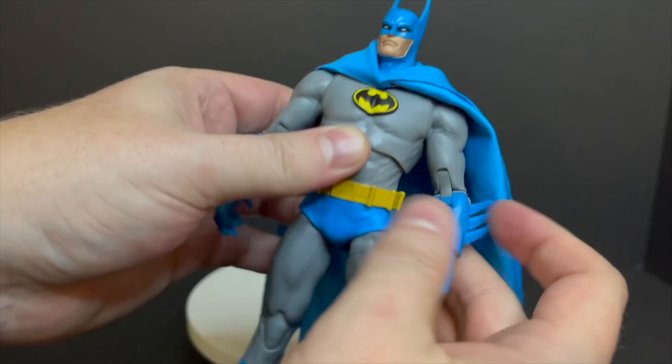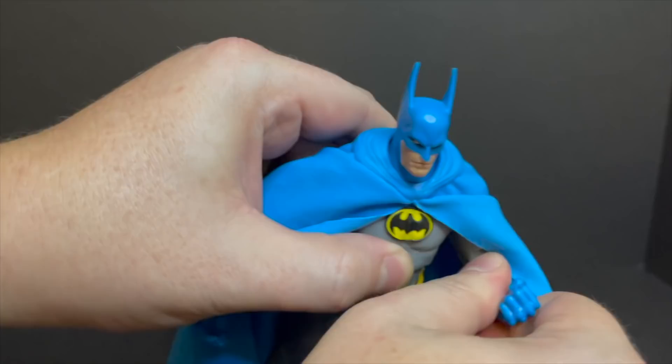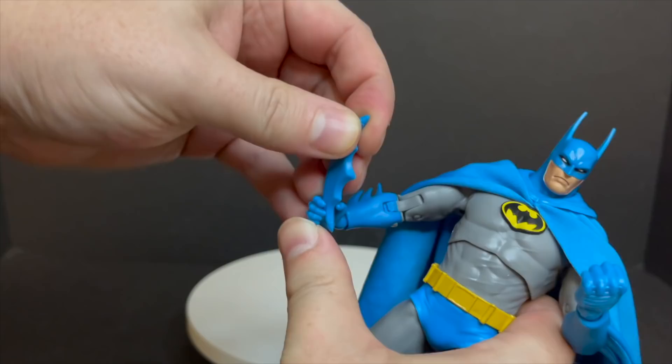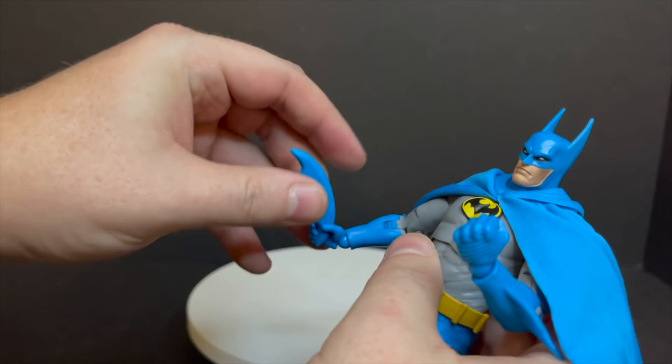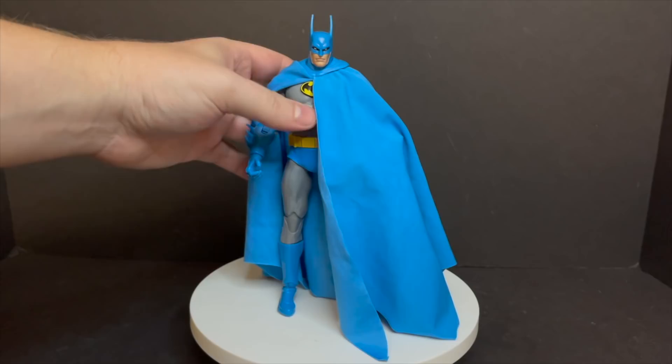If you want to swap out the hands, easy peasy — they just pull on and off, just like the usual McFarlane Toys figure these days. The fisted hand — if only he would have come with two fists, that would have just been killer because that's Batman right there, punching some criminals. The batarang is too big, it's comical, and it does not fit really good in his hand — it's just too oversized. I would love just a bevy of bat gadgets, maybe in an accessory pack one of these days.